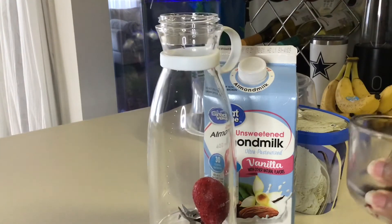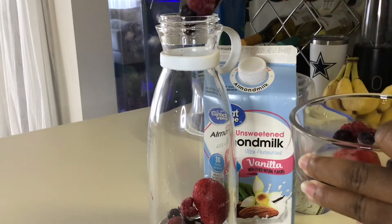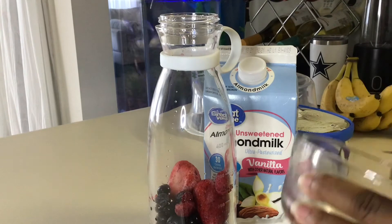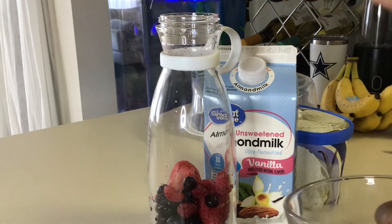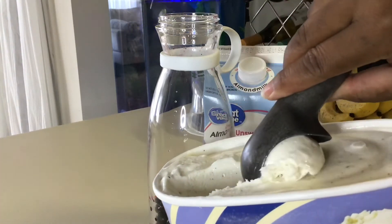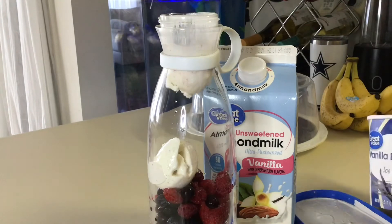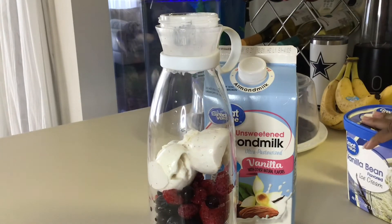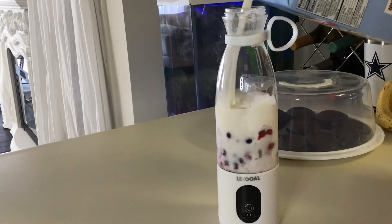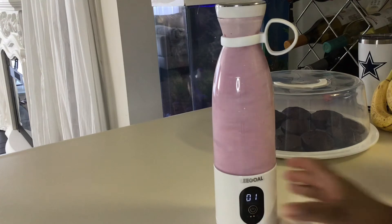Now I'm putting everything in the blender — putting my fruits in there, then the ice cream, and then the milk last. Once you put your ingredients in, you're just going to double press the switch button and it's going to time your smoothie for 20 seconds. If you feel like you still need to blend a little more, you can add another 20 seconds to get your smoothie to the consistency that you want.